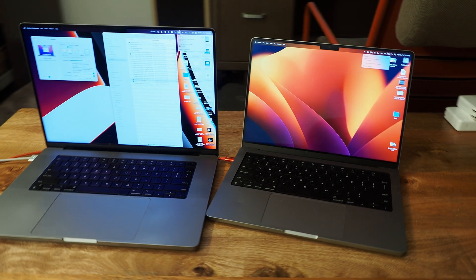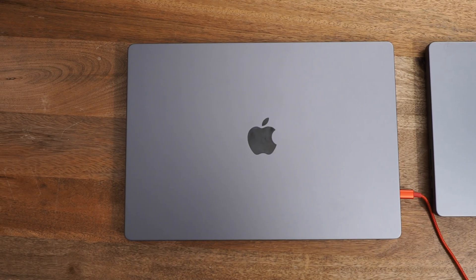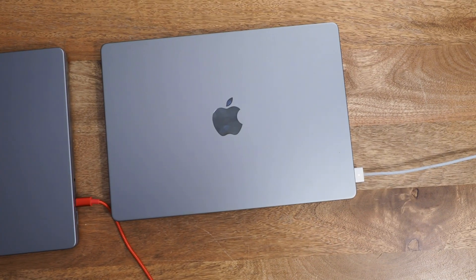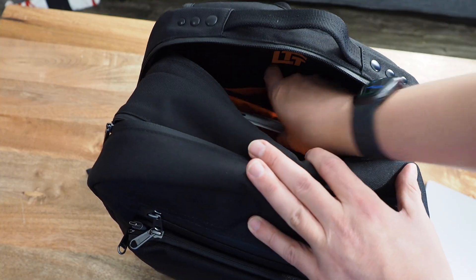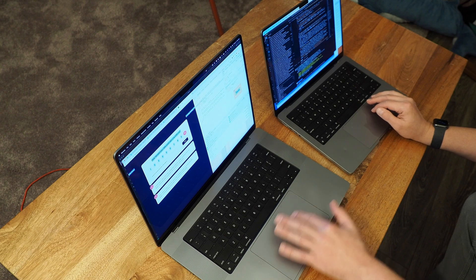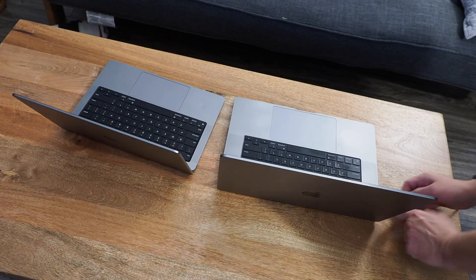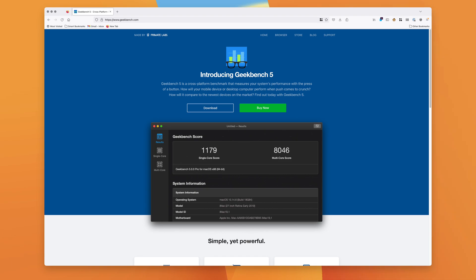Having two laptops might seem a little excessive, but it's becoming more common as people often have a work-provided laptop and a personal laptop — which is my case with the M1 Pro and M1 Max. If I'm working and traveling, I'll take both so I can have two displays using something like Universal Control. Anyway, that's enough justification for what I'm about to do: plug both laptops into this one power supply.